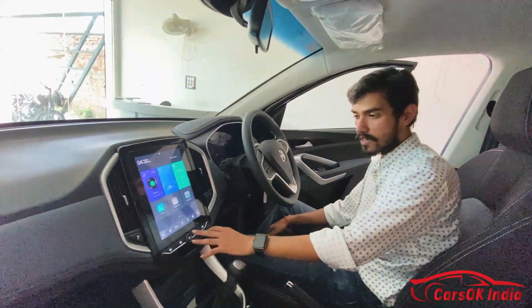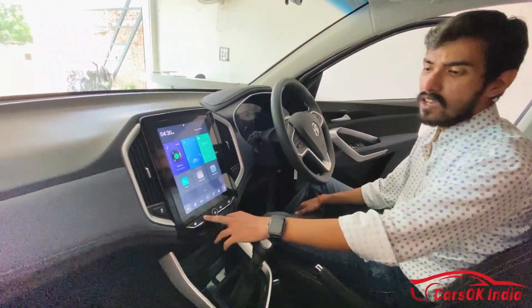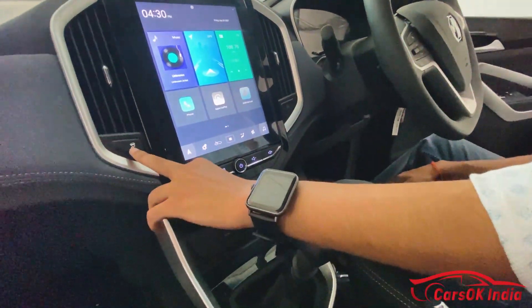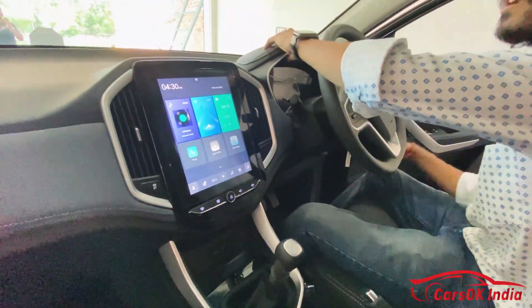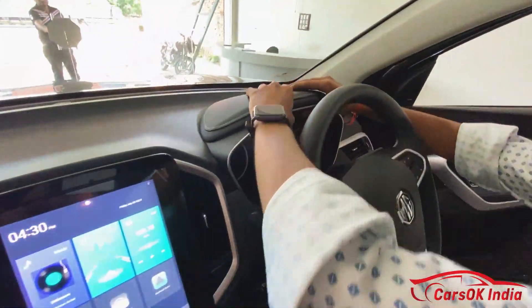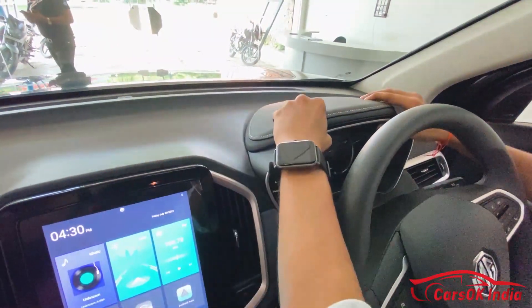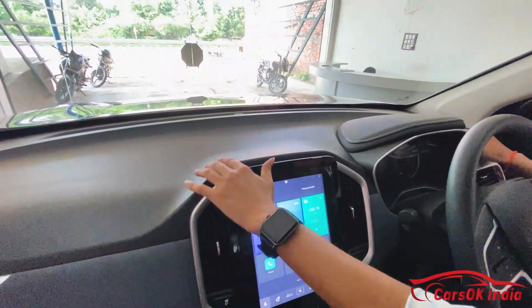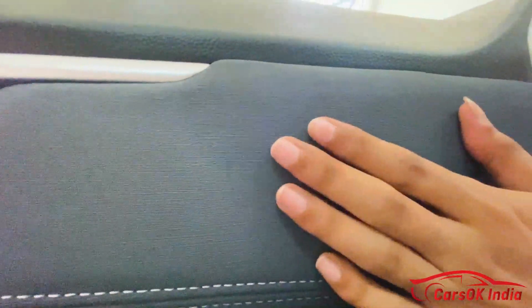There are some physical dials and buttons provided for volume adjustment. For air ventilation direction you use the touchscreen. If I talk about the material quality, MG has done a surprisingly good job in this segment. The dashboard uses soft touch material and there is also a cloth finish with a denim-style finish which looks very premium.